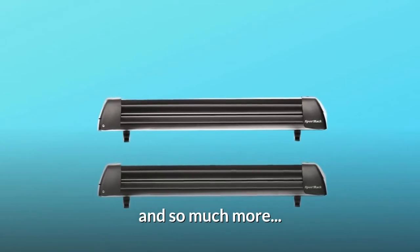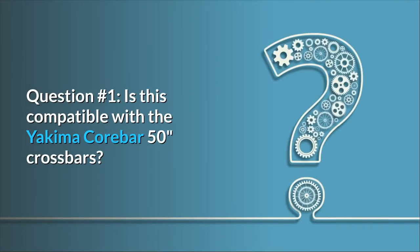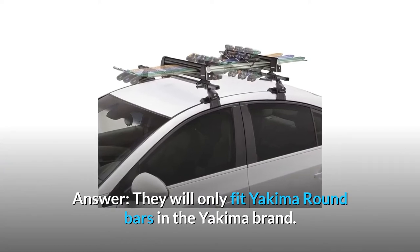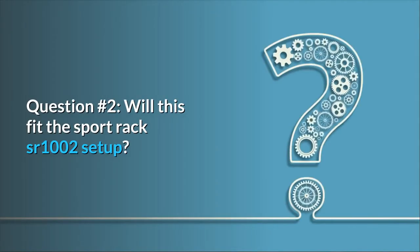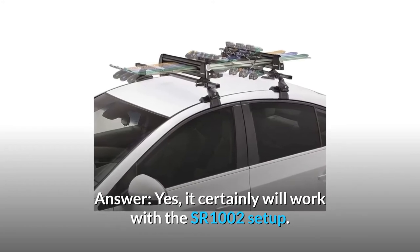Some common questions. Question 1: Is this compatible with the Yakima core bar 50-inch crossbars? Answer: They will only fit Yakima round bars in the Yakima brand. Question 2: Will this fit the Sportrac SR-1002 setup? Answer: Yes, it will certainly work with the SR-1002 setup.